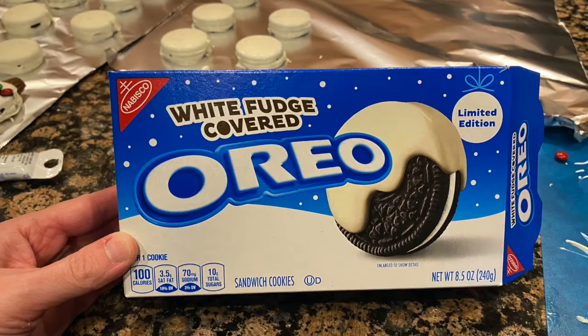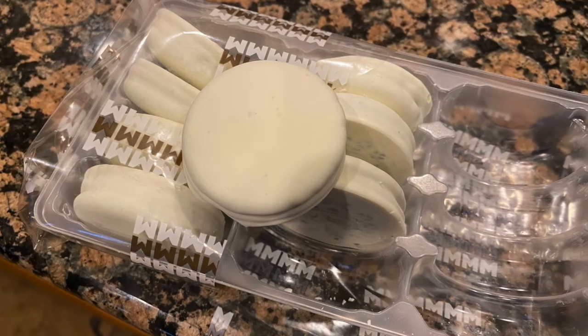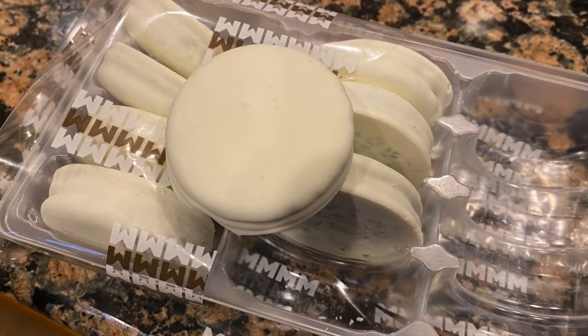If the whole dipping process seems a little too tedious, here's a shortcut for you. You can purchase Oreos already dipped in white fudge and then you can skip that whole step.